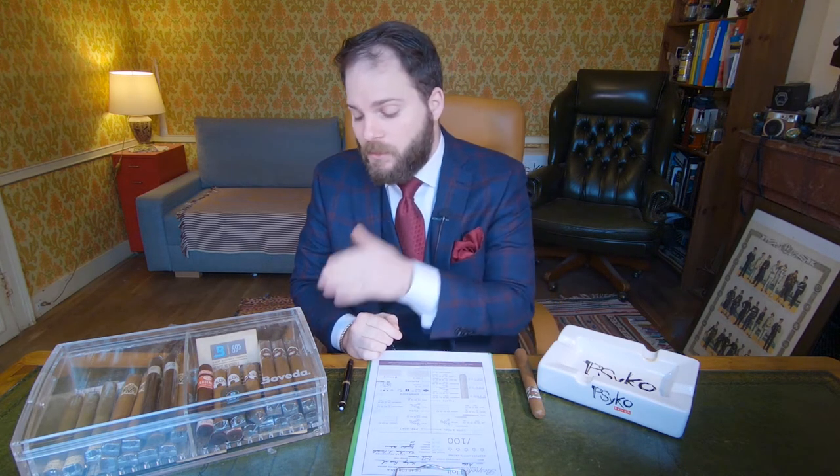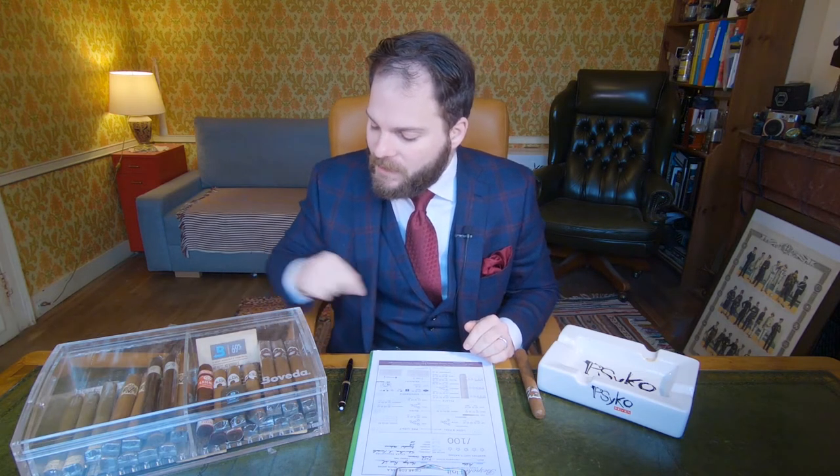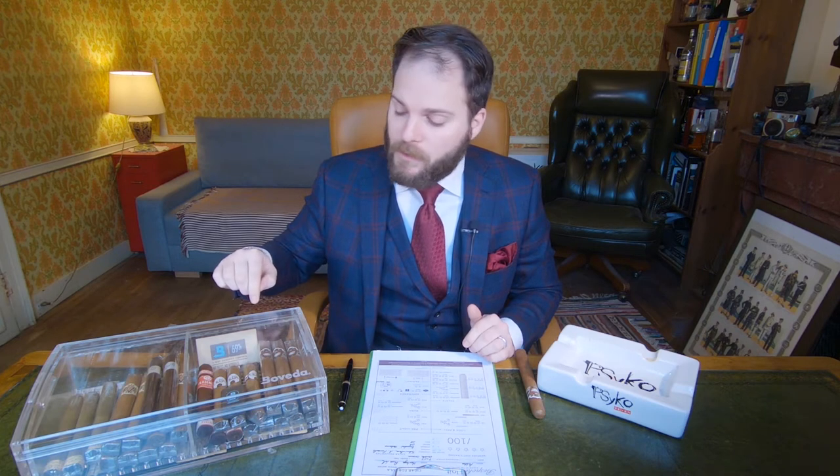These cigars are being stored using the Boveda acrylic humidor that you can see beside me. We store them with 69% Boveda packs and monitor them with a Boveda Butler, for a period of three weeks to make sure they're properly acclimated and prepared for the review.